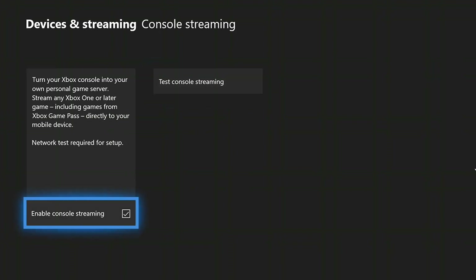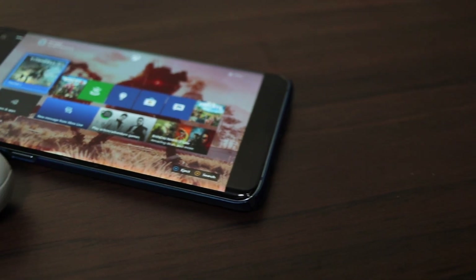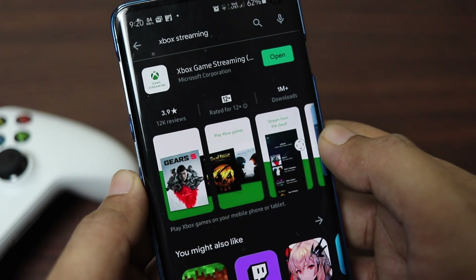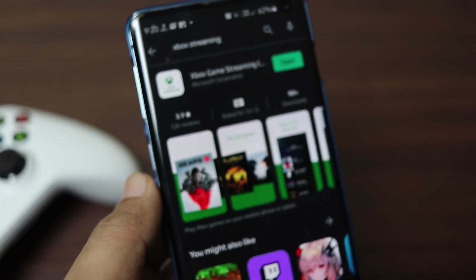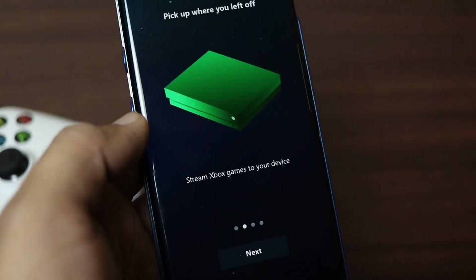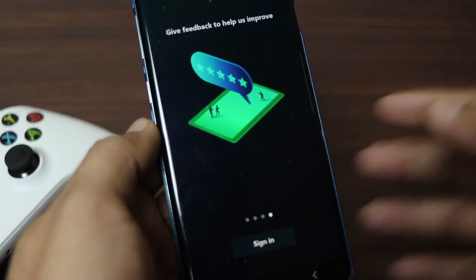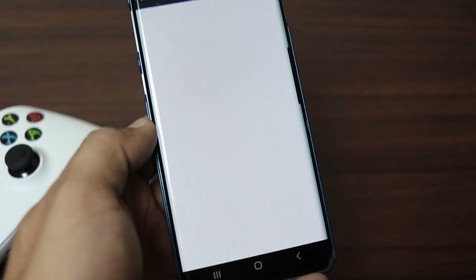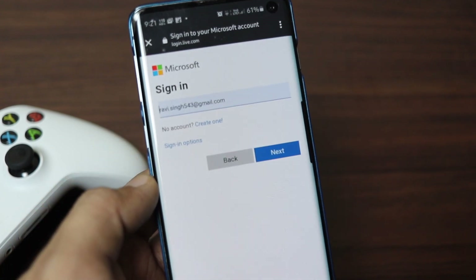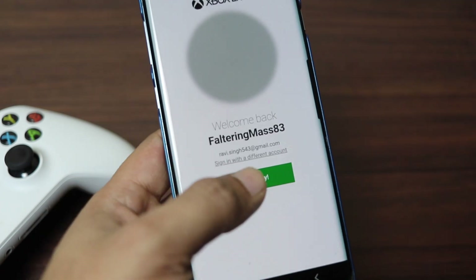Now everything is done on your Xbox One, and it's time to set up your Android phone — and that's pretty easy. On your Android phone, open the Google Play Store and install the Xbox streaming app. Open the app, tap Next, Next, then tap Sign In. This will open a web page on your selected web browser. Sign in using the same Microsoft account that you use on Xbox One. After successful sign-in, you will see an option called Let's Play — just tap on it.